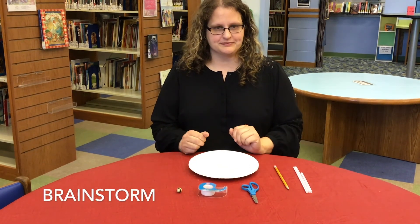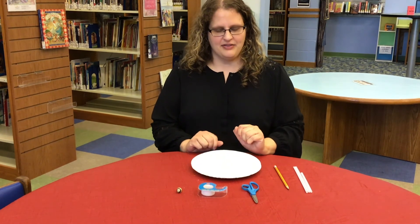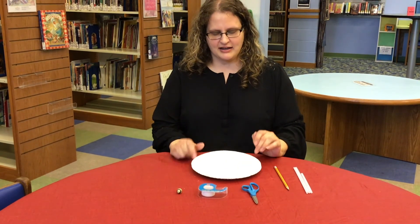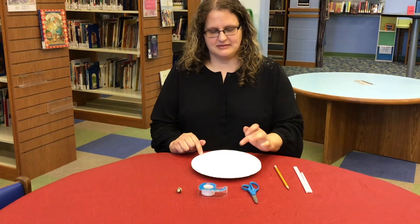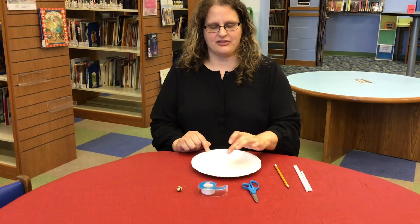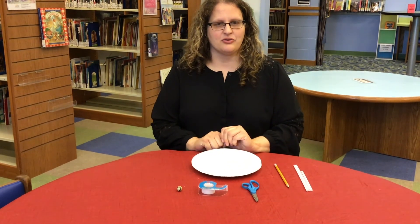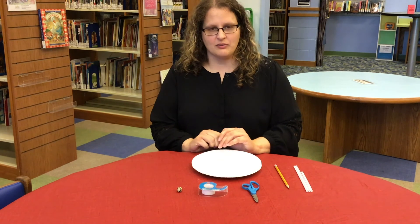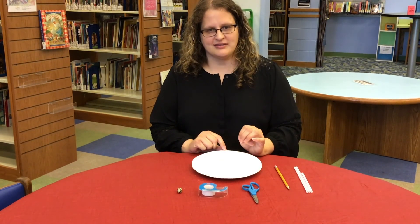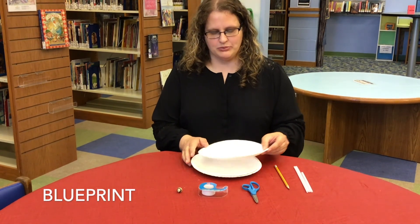So let's brainstorm. Take a moment to determine your starting and ending points. They can be top and bottom, side to side, top to middle — whatever you decide. Then you want to consider the path that you want your marble to take. This can take several minutes to think through the various options. So when you're ready, go ahead and draw the design in pencil.